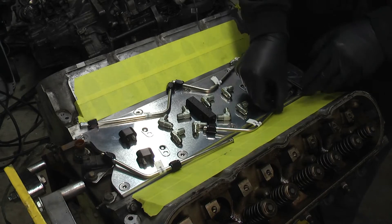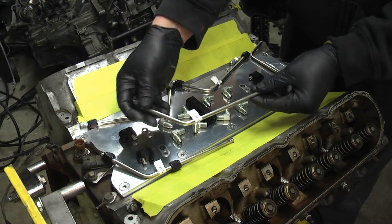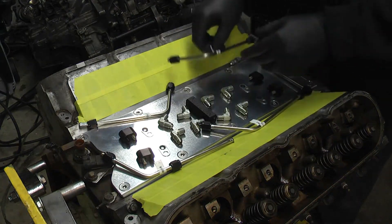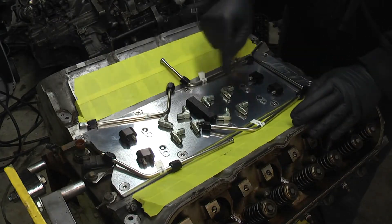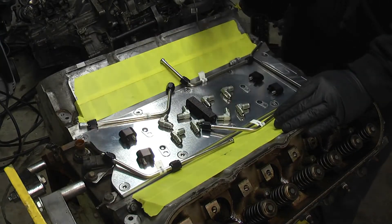This is the hardline kit. Look how nice and precise that is — it's going to look really good on here. They have it all labeled so you don't have to worry about getting the lines mixed up or anything, and they even give you new gaskets for the ports.